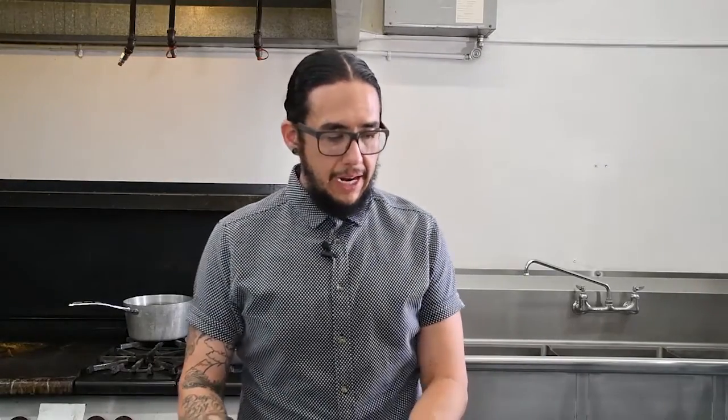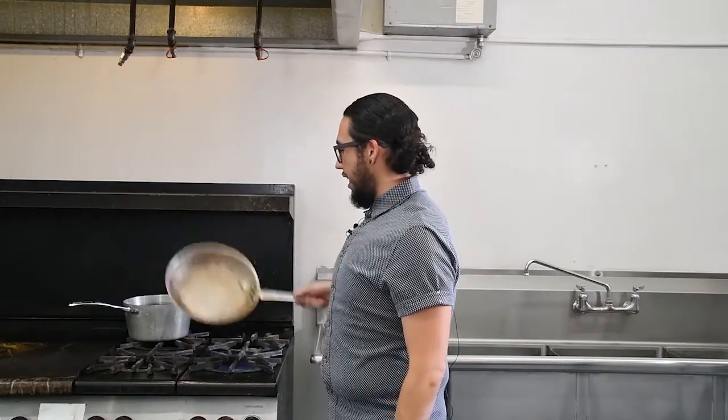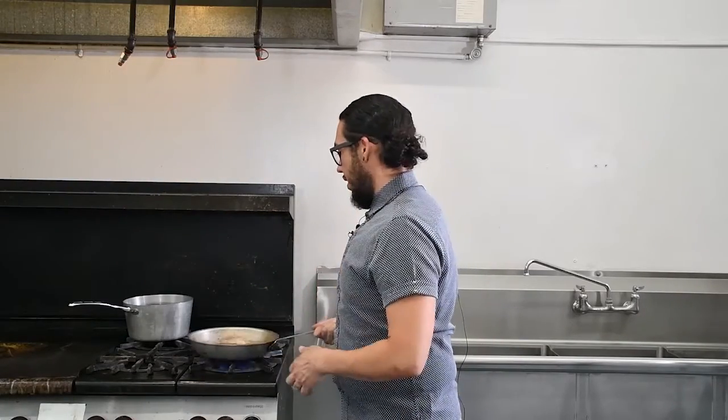So to start, let's make our cashew alfredo. We have our soaked cashews, a full onion — rough chop — and garlic cloves. I have a sauté pan that's been sitting on the heat, so it's already super hot. A good secret to a good sauté is a hot pan, cold oil. In our case, hot pan, no oil — we're being completely and totally oil-free on this recipe.